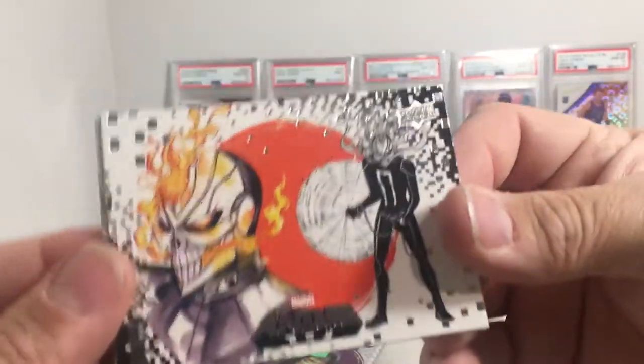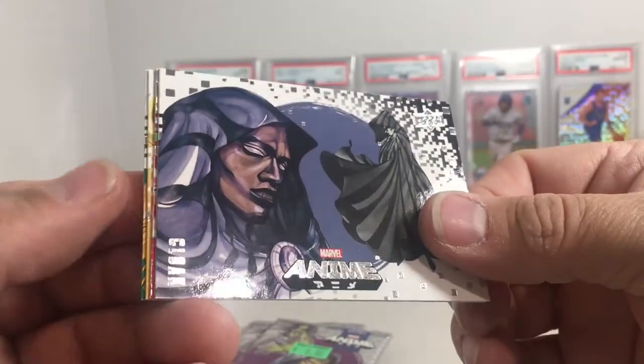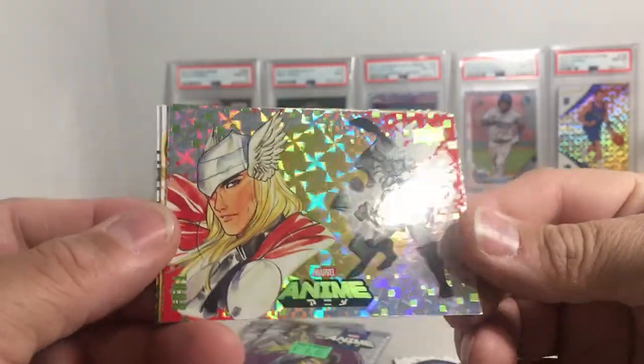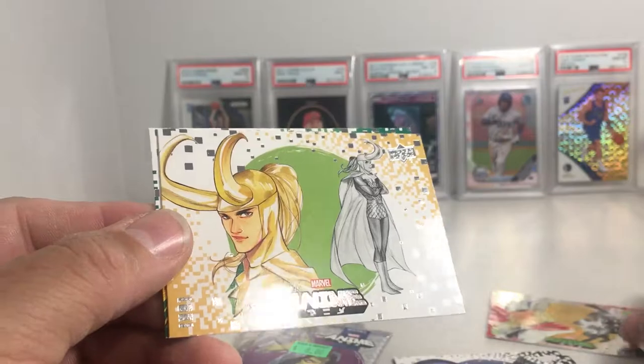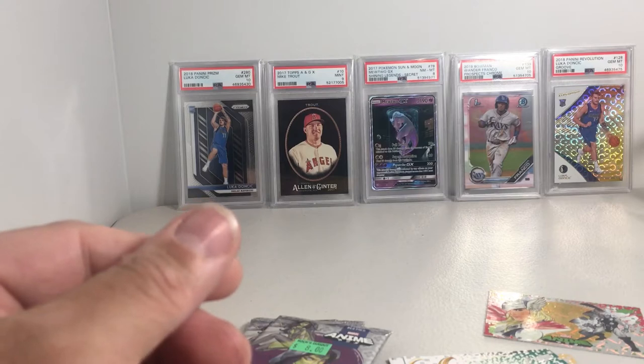So we got Ghost Rider, got Cloak — oh cool, there's another one of these refractors — Thor, that's a nice one. We got Loki and we got Vision. Some big name Marvel characters.